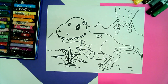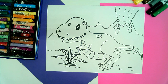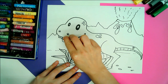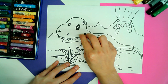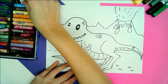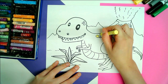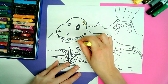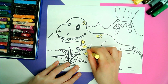Now that the dinosaur is all drawn, we can work on coloring part of it in. First I'm just going to use a white oil pastel to color in those teeth and those white parts in the eye. I'm also going to color some of the spots with a yellow pastel, and every second stripe.